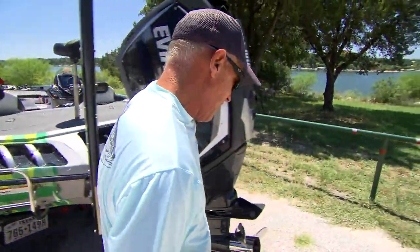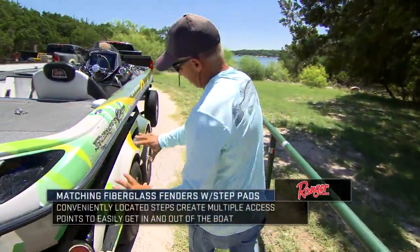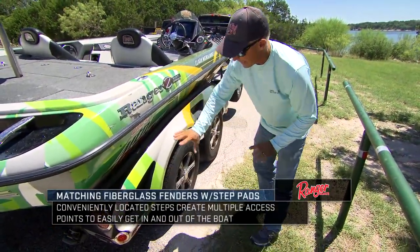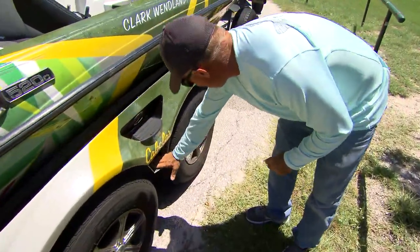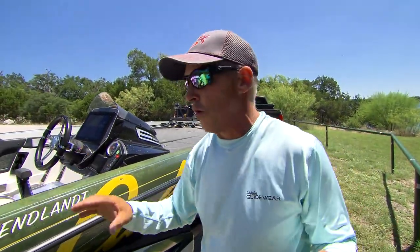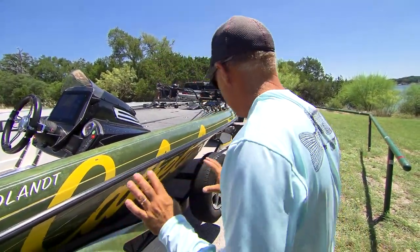A cool thing that Ranger's also got is this fiberglass wheel cover right here that covers both wheels, but it's got steps all over. It's got a step right here, a step right here, step right here, and then a step right here in front. So I can get up on that boat wherever I want, whenever I want. You're always looking to get up on your boat — that'll let you get up there.